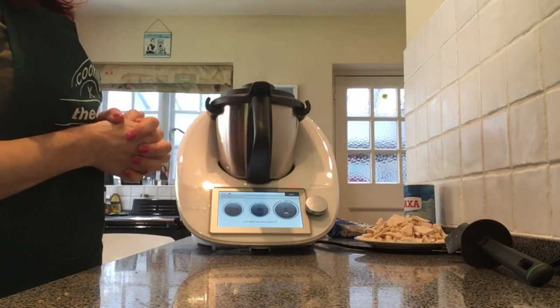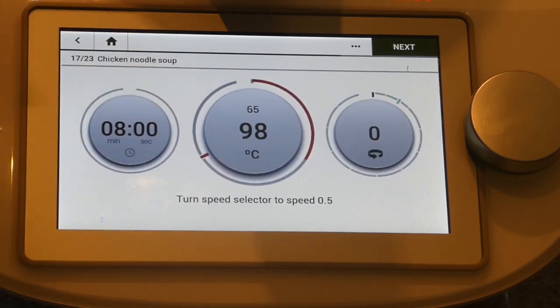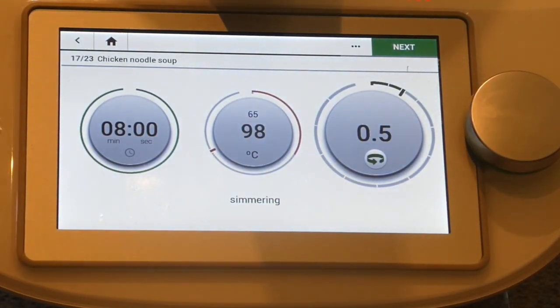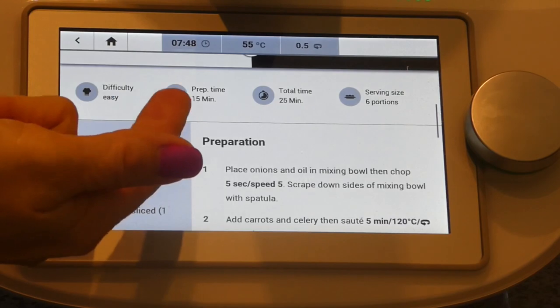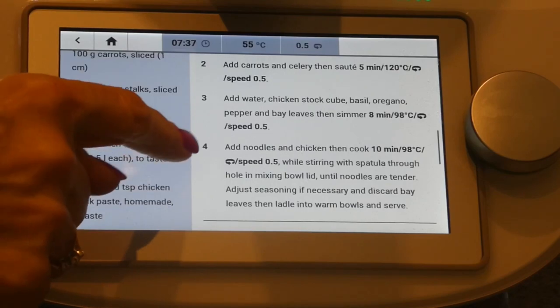We're going to cook that for eight minutes. The bowl is currently at 65 degrees but we're going to take it up to 98 degrees, speed 0.5, reverse blade still on. Looking at the three dots on screen, we can see recipe detail — it's rated easy, 15 minutes preparation, 25 minutes total, six portions. It gives you the ingredients, steps, and the next step coming up would be adding noodles and chicken. It also lists utensils, hints and tips — variations say it's equally delicious with shredded pork. Nutrition shows very low calories, high protein, and low fat.